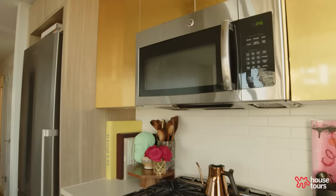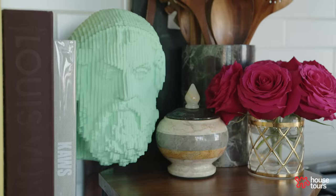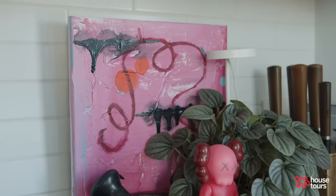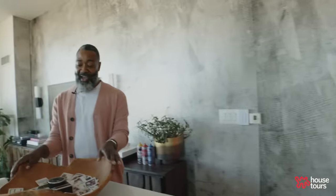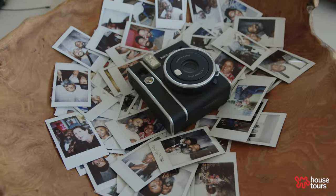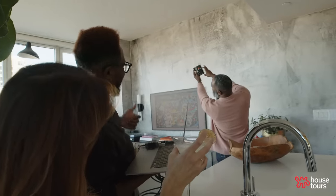I actually treat my countertops like part of the living room since it's open concept. I like to use a lot of art, sculptures, and flowers. I have artwork by my friend Ronnie Ronstoppable on Instagram. My favorite item in the kitchen is my Bowl of Fame — I wanted tangible memories of my friends, so whenever you come to my house we have to take a photo.